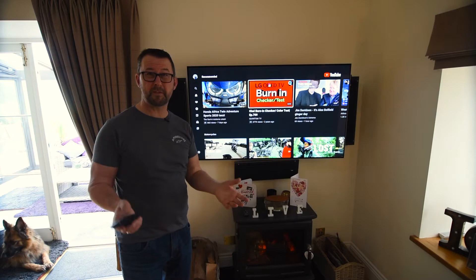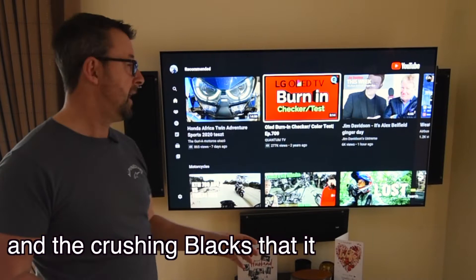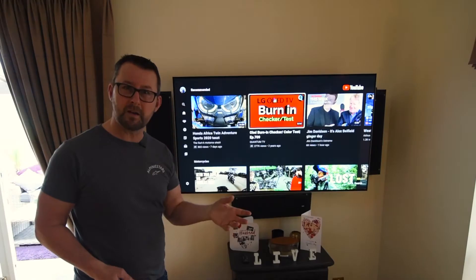Hi everybody, hope you're well. Thanks for clicking on the channel. So what are we talking about today? I'm going to keep it as brief as I can. I've got this very nice LG OLED TV. It's a 55 inch. I've had it for just over five years now. We are now February 2022. I think it's the B7 — I'll put up what model it is. But obviously it's out of warranty.